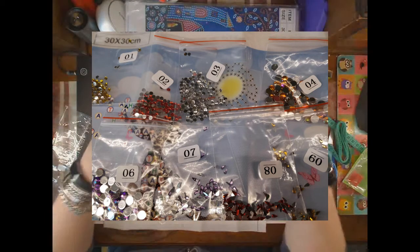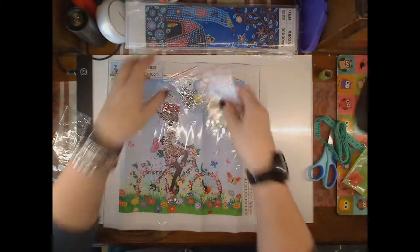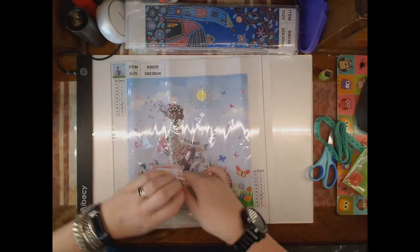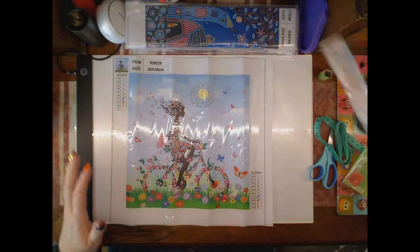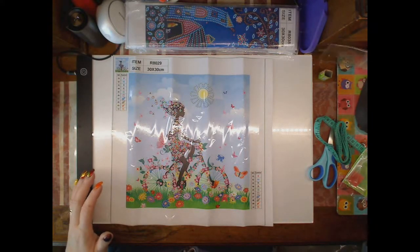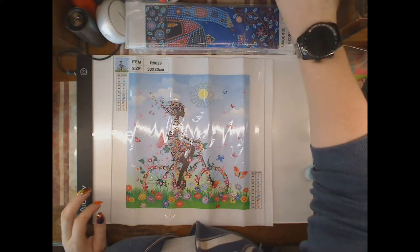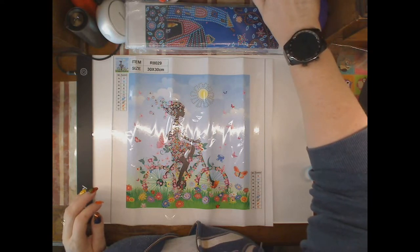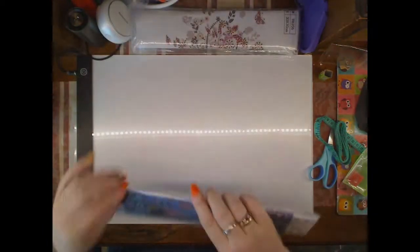And you can see it enlarged. These are from Leijing Store, and I'll pop the link in below in the description.